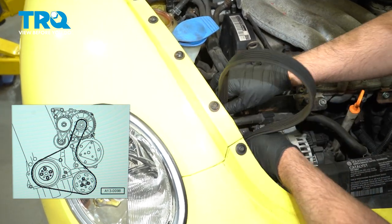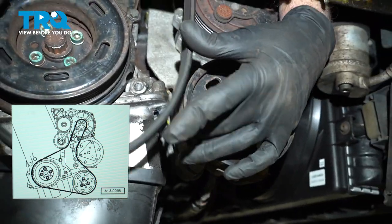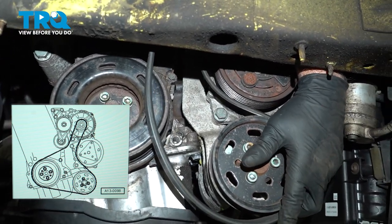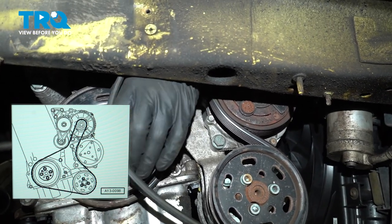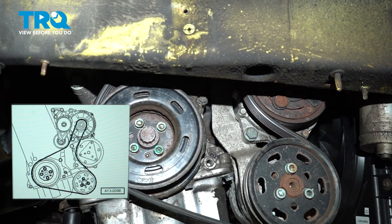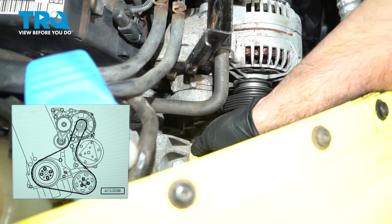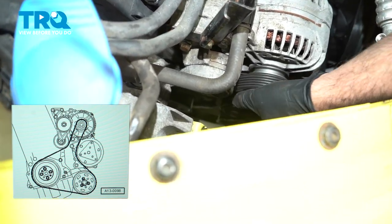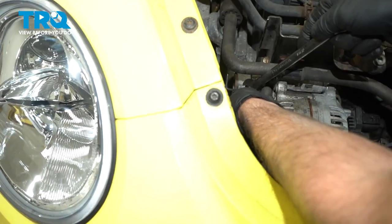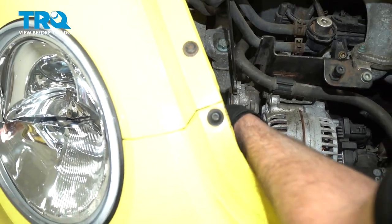Now slide the serpentine belt on — go down around the crank pulley, then around the power steering pulley and on the backside of the AC compressor. Make sure those are all lined up. Take your wrench and pull the tension off the tensioner, then pull that pin out and loosen it up.